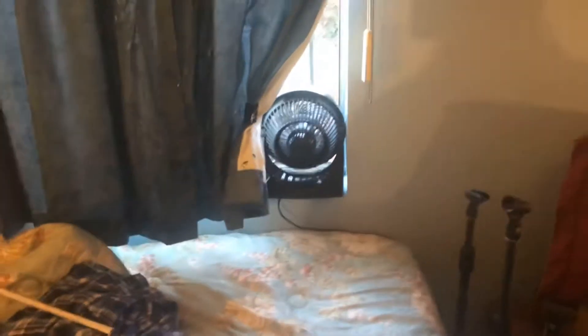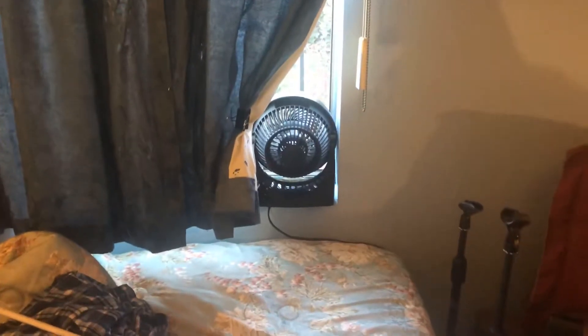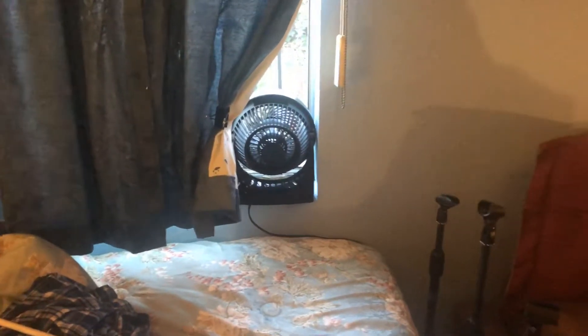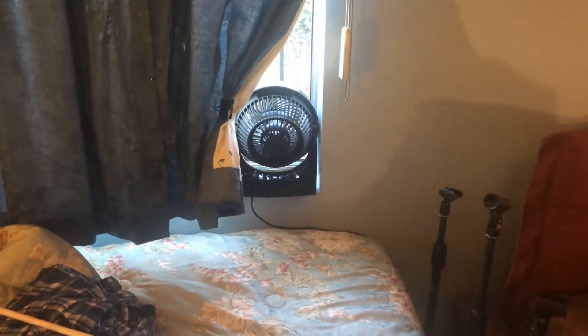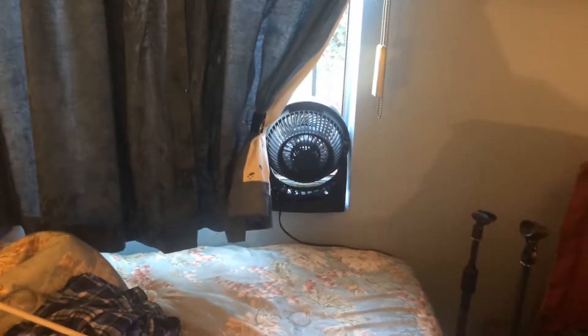It's summer — what do you expect? Now yes, I could have put a bigger fan in there, I could have, but I chose not to. I think this one's sufficient and it should work. I don't have to go messing up my curtains and blinds all the way, so it's working out good.